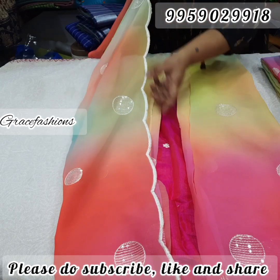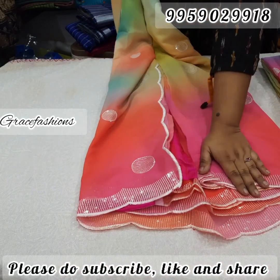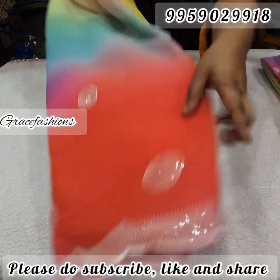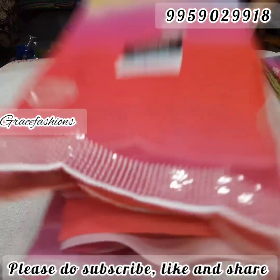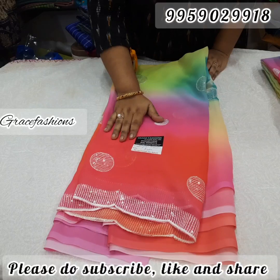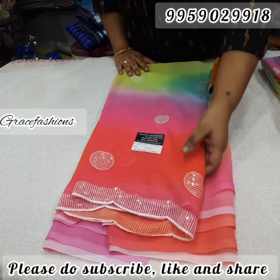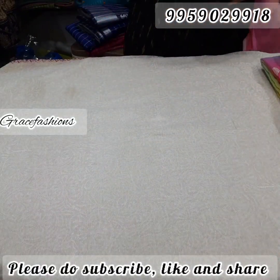The cut work is a U model, and all over silver bootas with sequence work along with cut work. There are a lot of trendings here. The first is digital print — total digital print. Only for 1,050 free shipping. This quality fabric and digital print — you can compare to the retail market. Actually it is 1,300 to 1,400 worth, price is only for 1,050 free shipping.